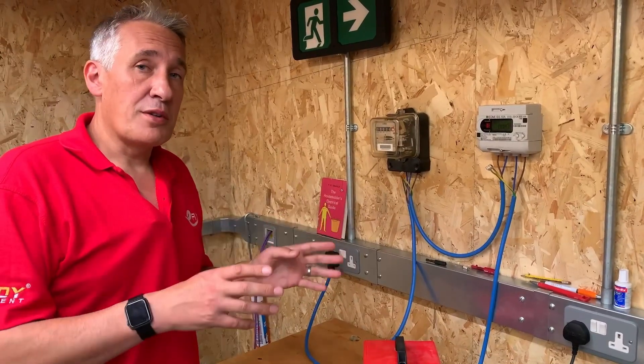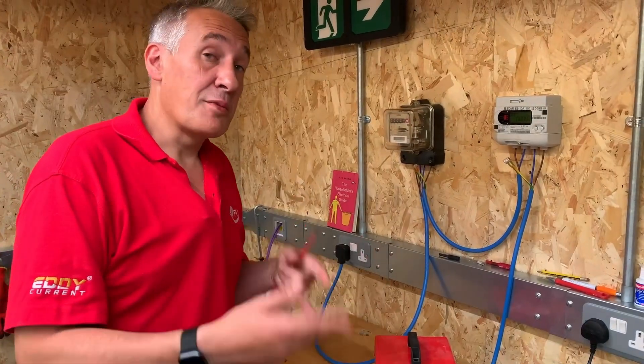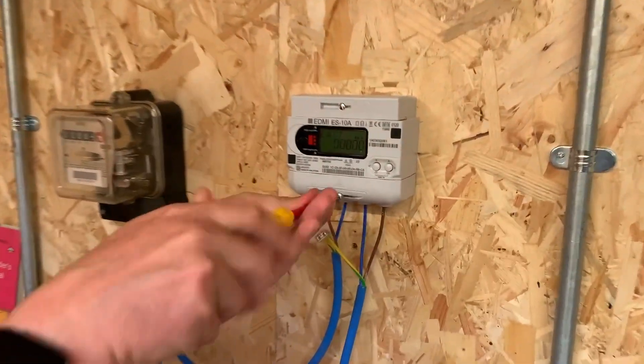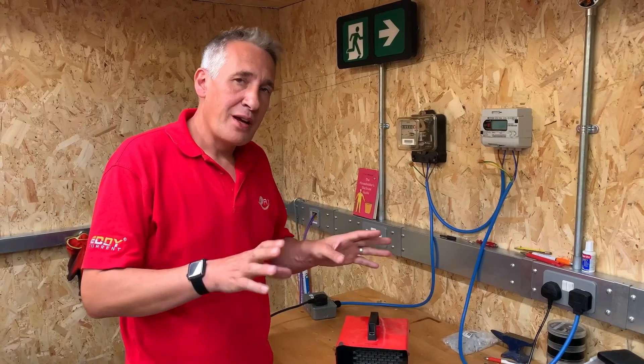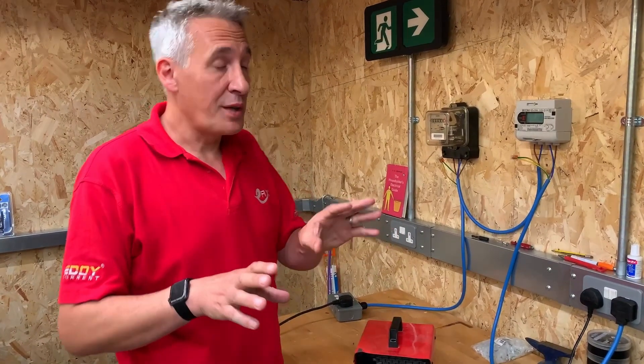We're going to run a few kilowatts of power in the forward direction by switching on our fan heater. Now that's finished, I'm going to swap things around so we can run in the reverse direction. I've changed the wiring around to simulate as if the property was exporting power — solar panels on the roof generating more power than the property is using, so now it's flowing back through the meter.